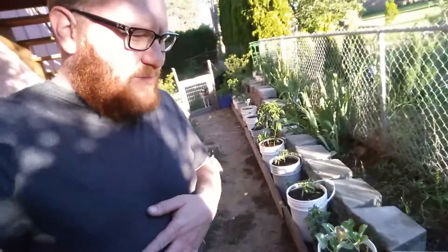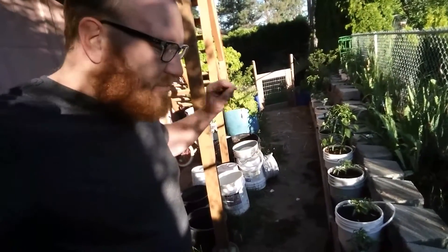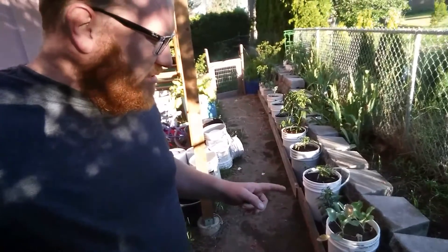That's what's new in the garden. Hopefully I can get my wood chips in here, and the other goal is to get these pepper plants planted into the ground.